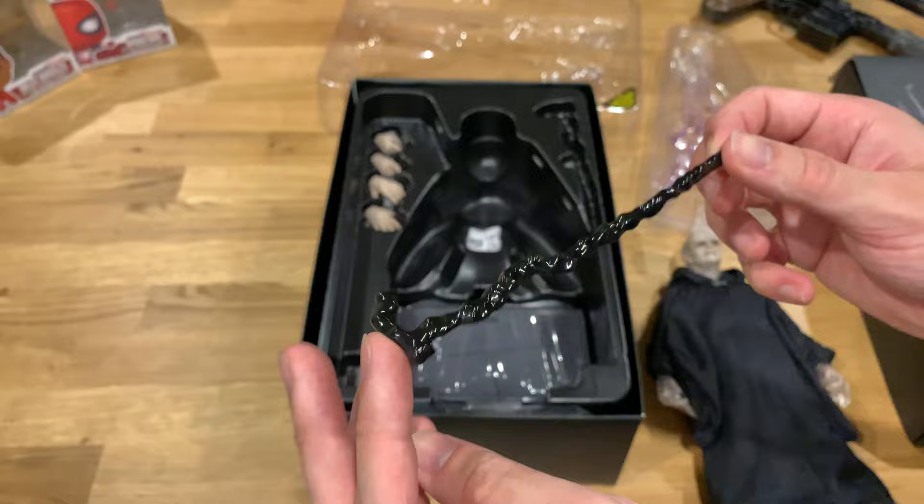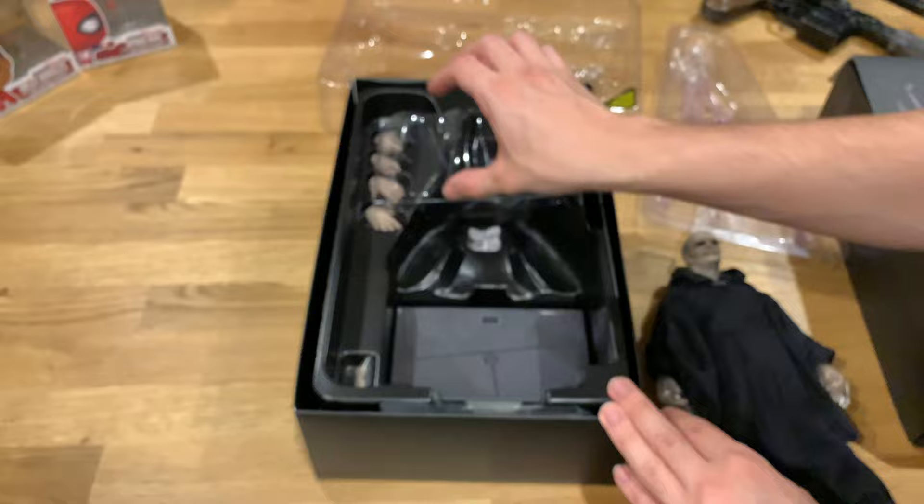He comes with a very very high gloss black cane and I will have him posed up with that as well. A bunch of hands, and lastly the display base.